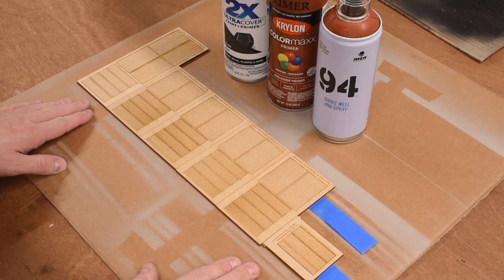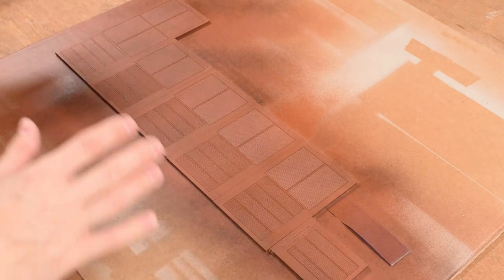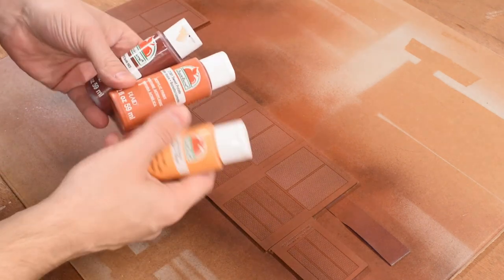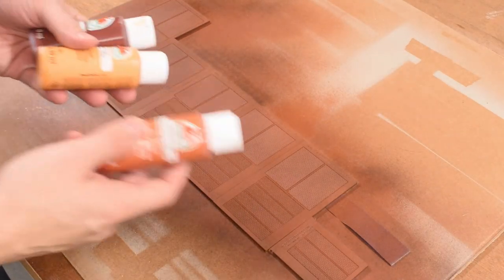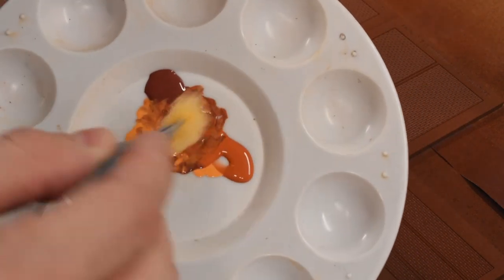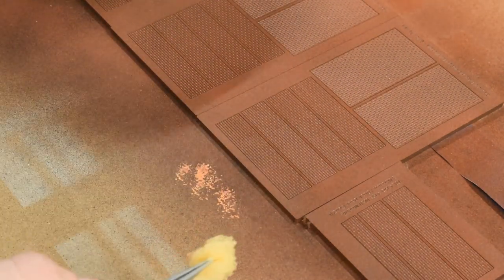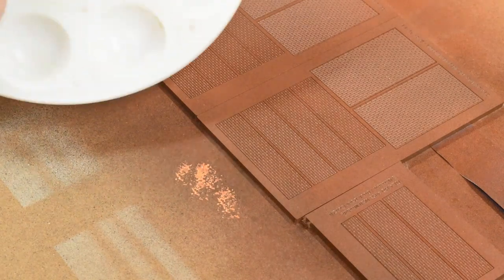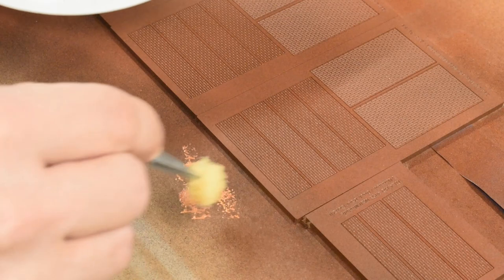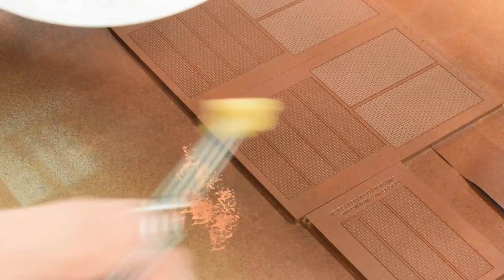Now that the basic red brick color is done and sealed, I'm adding more color variation using different red and orange acrylic paints. I'll mix them up and sponge them on in various places just for variation. I dip a sponge in the mix, test it nearby to check the color — I don't want too stark a contrast — and then just lightly dab it around randomly to see how it comes out.